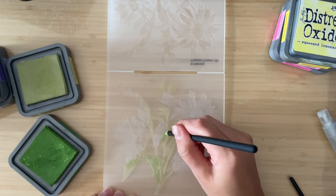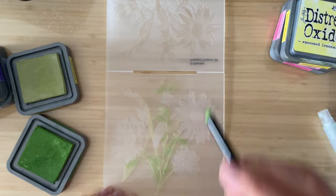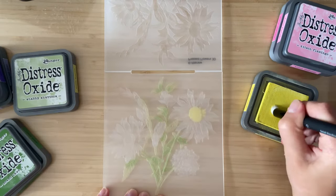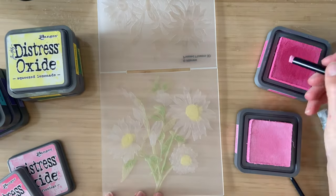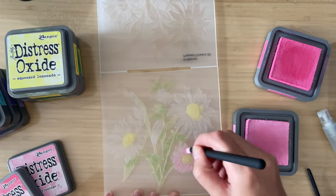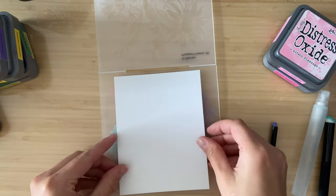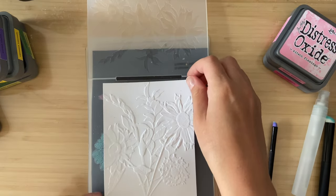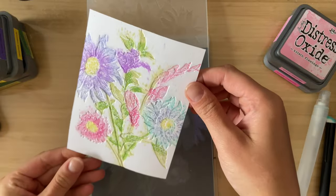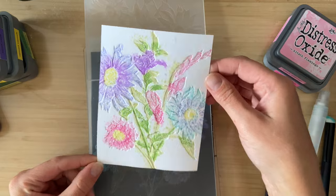I'm going in with the Shabby Shutters, then adding Mowed Lawn in areas that would be a little bit darker — maybe sitting behind a flower or behind some petals — then adding some yellow to the inner part of the flower, and going in with some colors for the petals. It kind of looks like a hot mess right now, but when you spritz it with a little bit of water and run it through the die cutting machine, it ends up looking like a bit of a watercolor masterpiece. I love how the colors flow together.